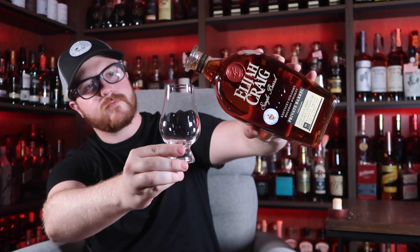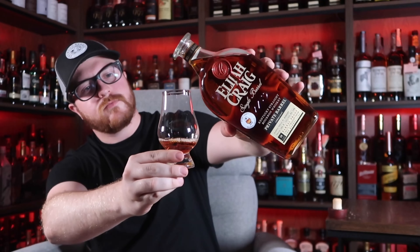Let's crack it open and see what it tastes like. On the nose, the proof really just stands out. The first thing I want to say is that the proof on the bottle does say it's 120.3 — I'm kind of confused by that. It does smell like it's around 134, maybe in that range. And when we did the pick, I believe it was between 128 to 132-ish.